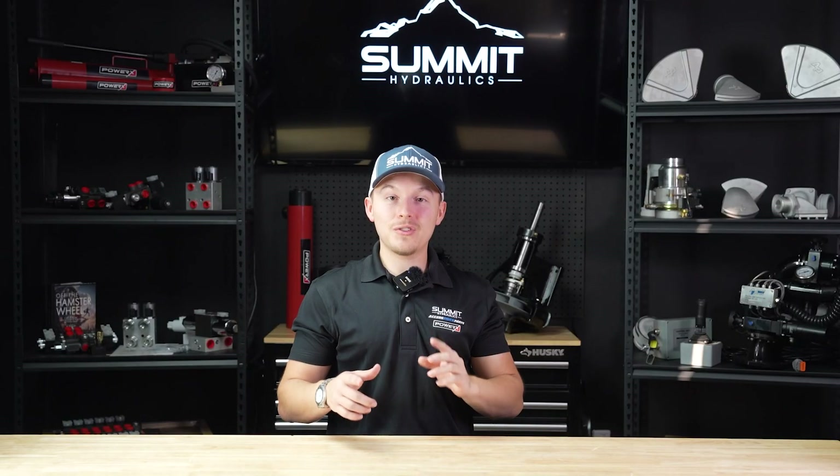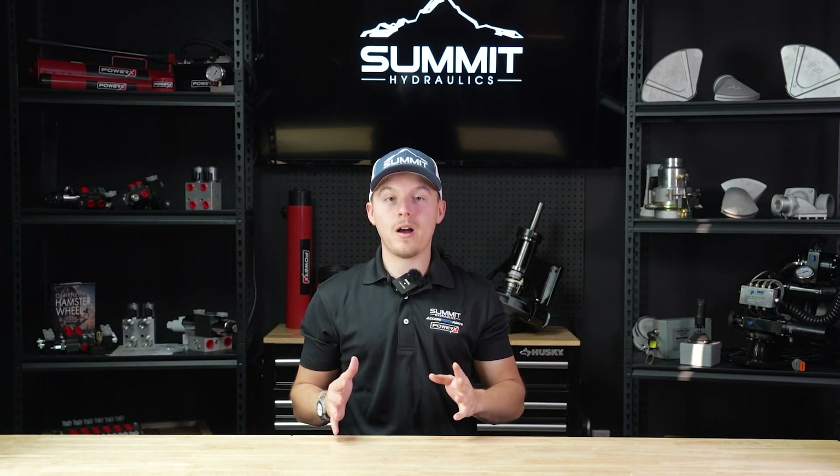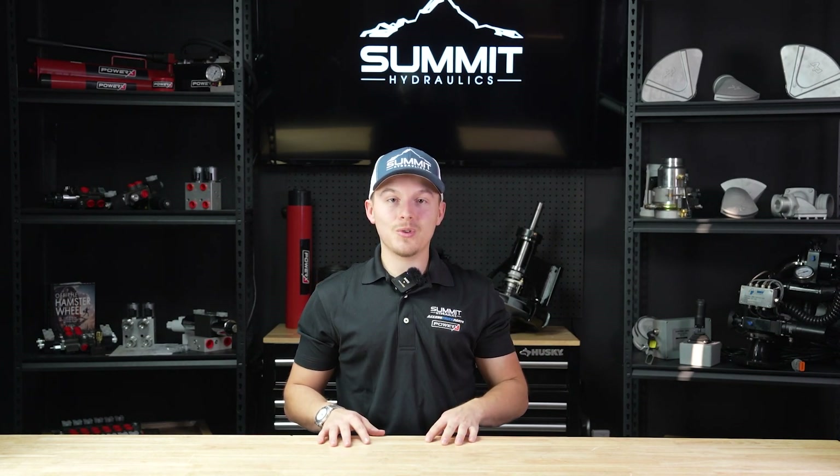Thank you for tuning in to today's video. If there are any products you didn't see showcased today that you'd like us to talk more about, please let us know in the comments below. Thanks so much for tuning in with us.